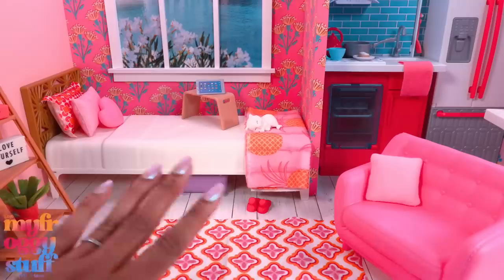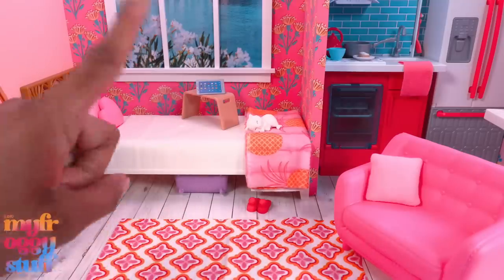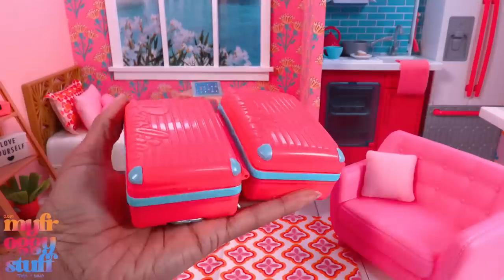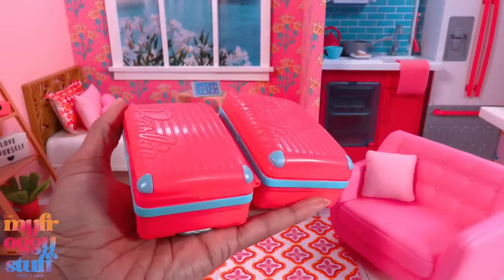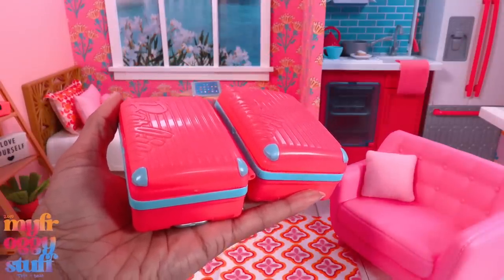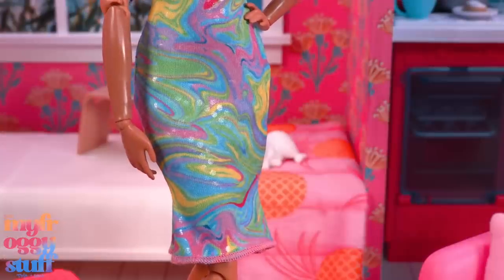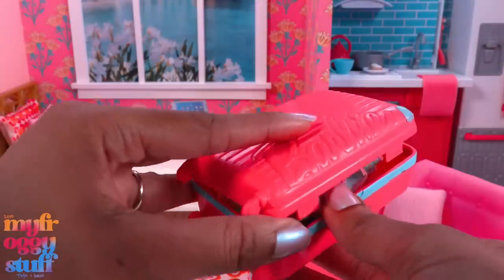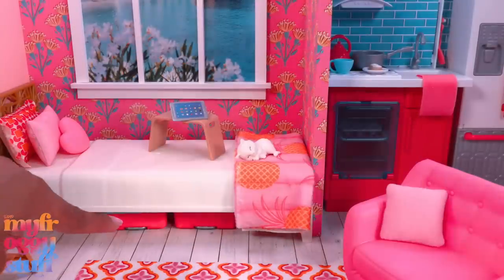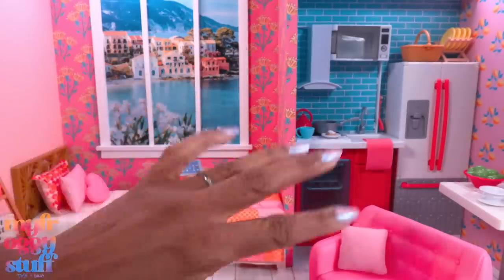That could be an option to store some Barbie clothes in this space. However, there's no way I'm adding purple, so I'm going to place pink luggage under the bed instead. It has some blue painted details. The dress can fit a classic Barbie body, and I just noticed there's a little flare at the bottom — we can place it in the suitcase when not in use and store it under the bed.